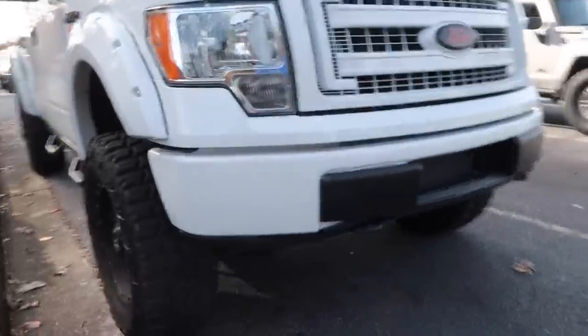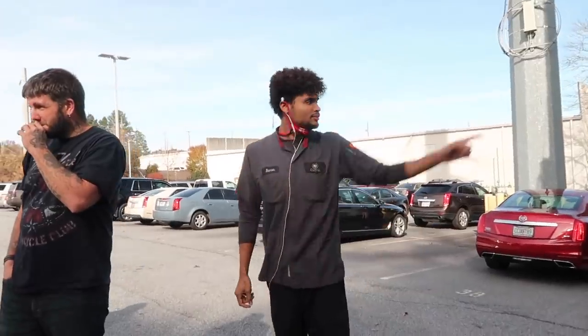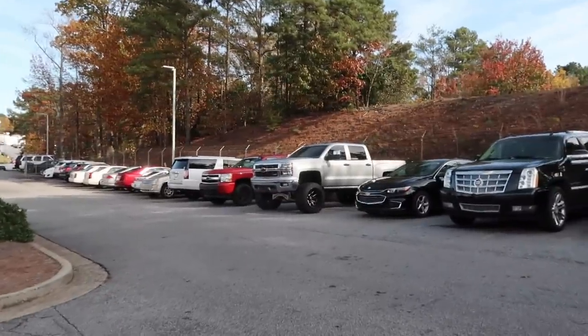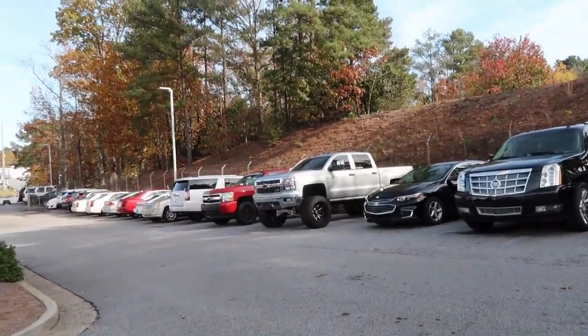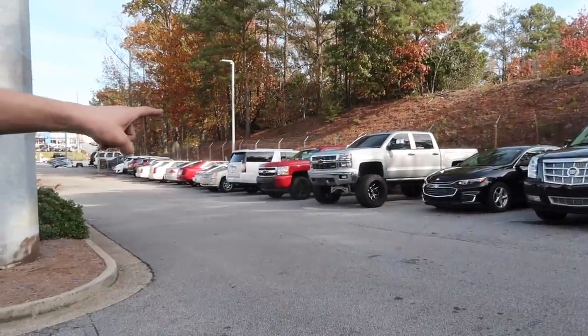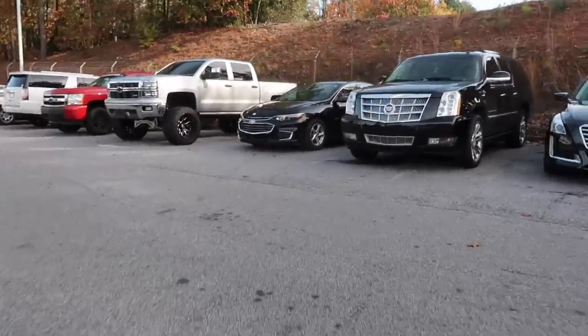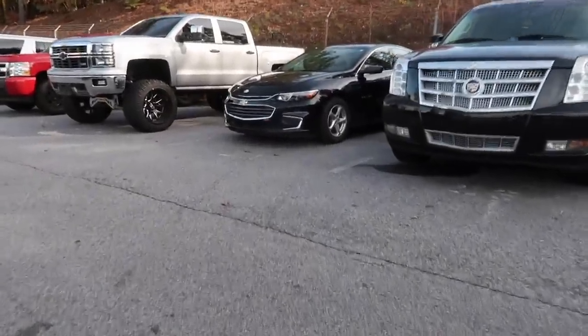Color match grills are definitely the move, and the bumper too. The more that I look at it, the more I want to color match it. Why does that Malibu have an SS badge on it? Does no one notice that? The Malibu has an SS badge on it — you put those on there.